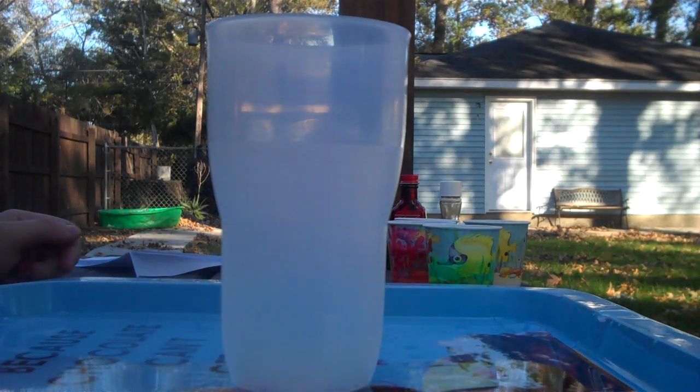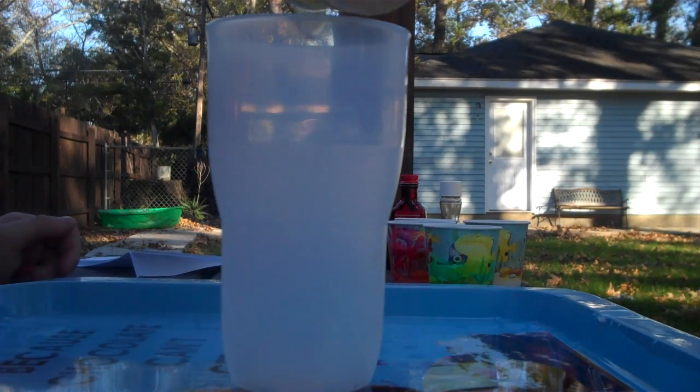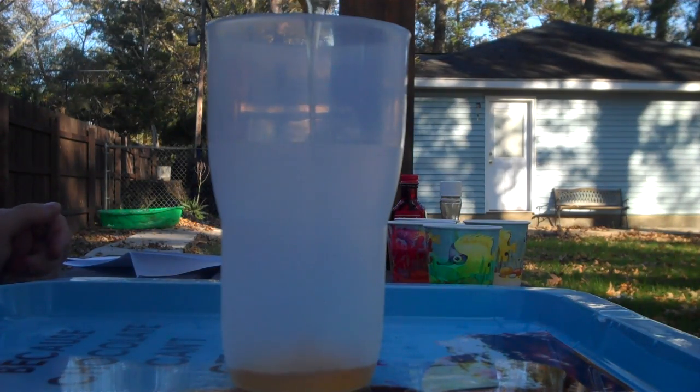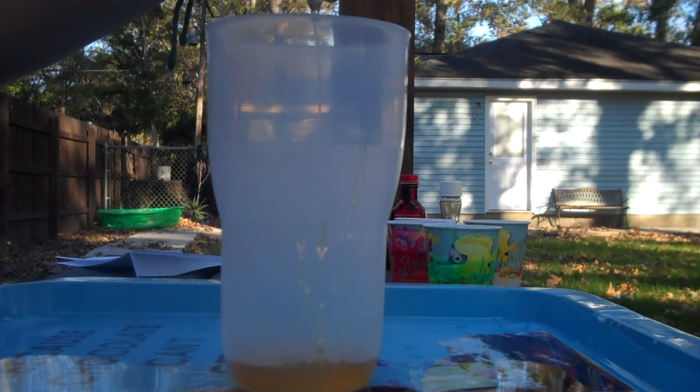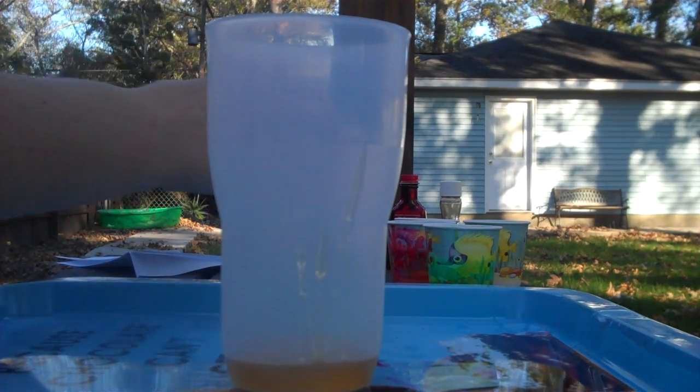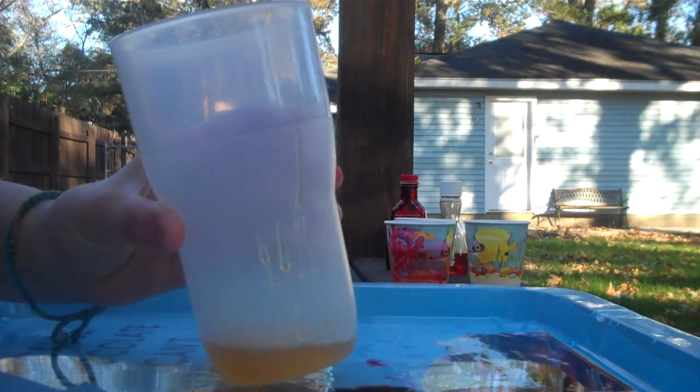First, you have to pour in the syrup directly into the middle. Try to get all of it out so it's even. Next, you tilt the cup a little bit and you pour in the soap.